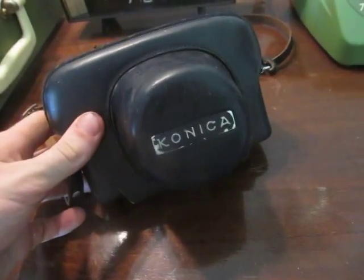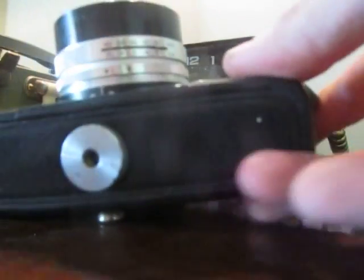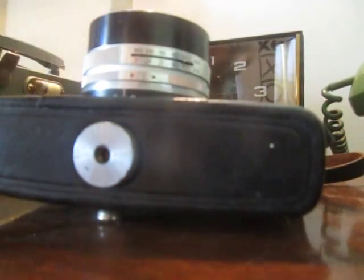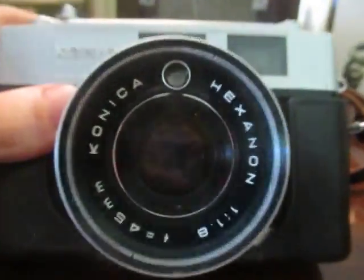I'll show you something cool I picked up from an op shop for 20 bucks. Op shop being an opportunity shop, which is pretty much the same as a thrift shop in the USA. It's an old Konica camera. Apparently this model ran from 1965 to 1969, so it's a Konica Auto S2 film camera.